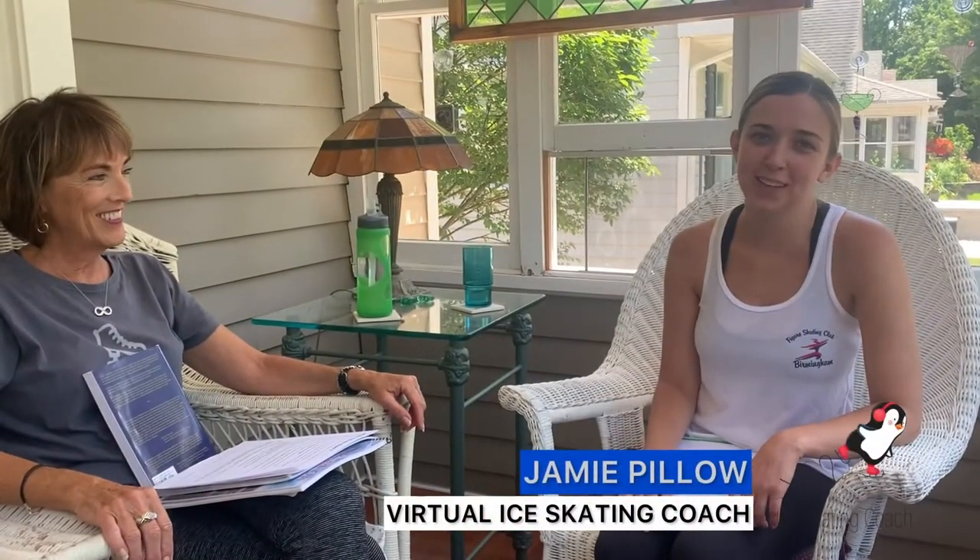Hi, I'm Coach Jamie, and I'm here interviewing Lucy French, who is a Brain Gym instructor consultant.